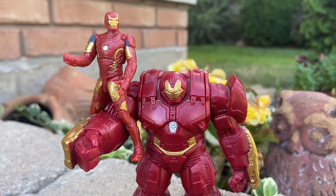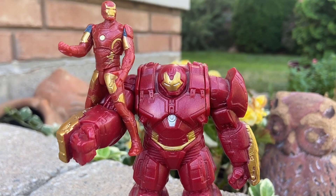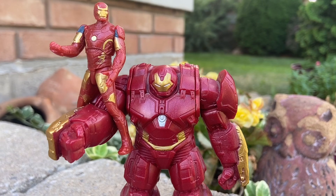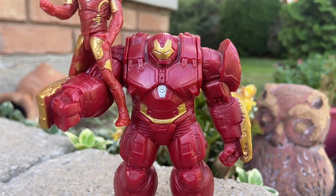I can't recall which toy line this was, but it was like the ones with mini little Avenger figures. You get this Iron Man that comes with the Hulkbuster, and you put him inside the suit.